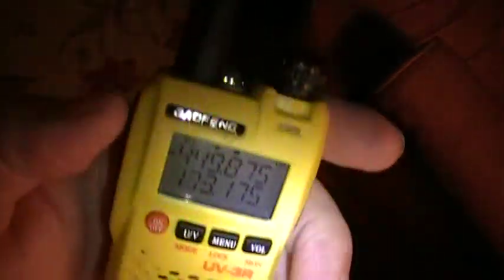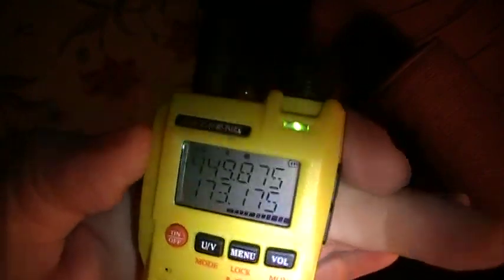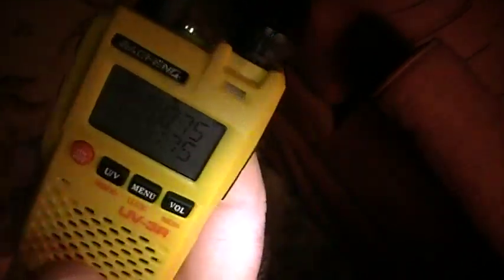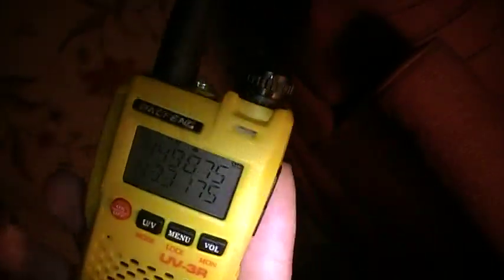Here's a local 440 repeater. I'm inside on the ground level of an apartment with a dual band rubber duck, and you can see it's full, dead quiet. The radio is a $60 radio; it comes in different colors and has pretty decent audio from the little speaker. This is the UV-3R. It's not very difficult to get around in, and I'll show you some things that I think will help when you get this radio, or if you already have it and don't know quite how to set it up yet.